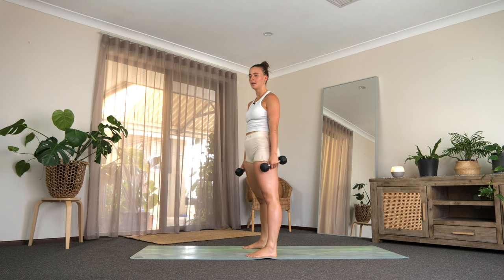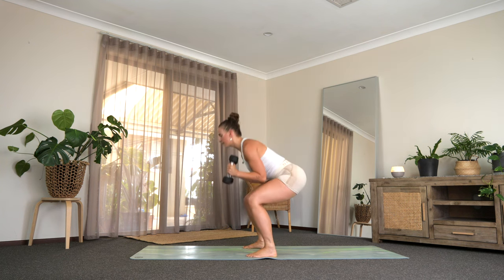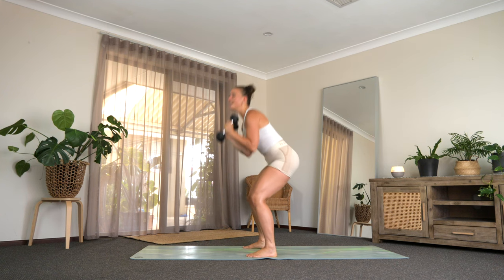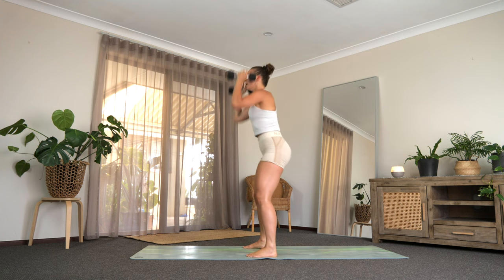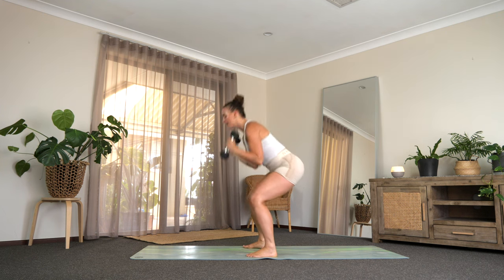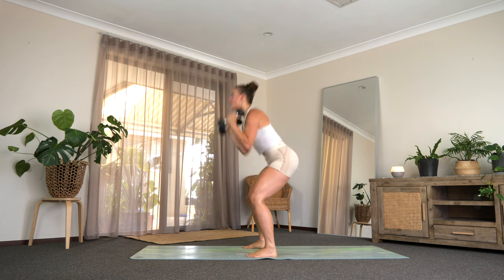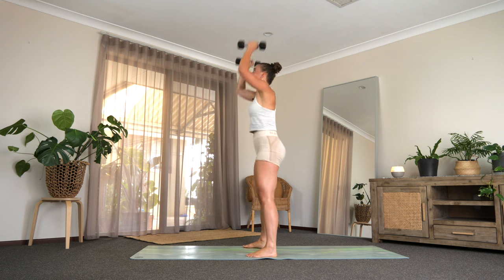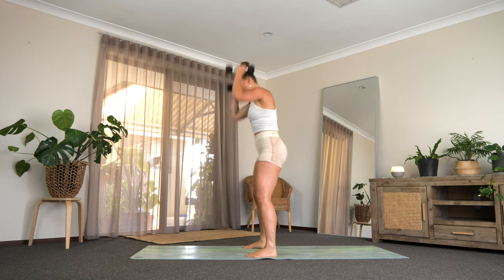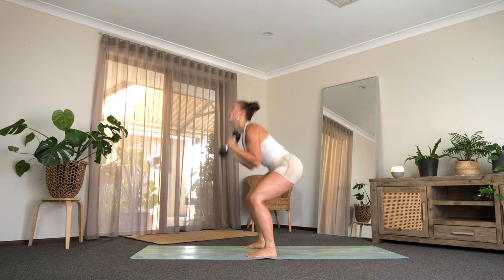I seriously need to bring a towel — does anyone sweat so much it's actually a problem? If I go and do a reformer Pilates class, I feel like I'm the only one that takes a sweat towel. If we're planking on the reformer I'm literally slipping and sliding. Halfway — press it long, squeeze your bum. 20 seconds to go, almost there, and then we're down on the floor. Last 10. Squeeze your bum for five, four, three, two, and one more.